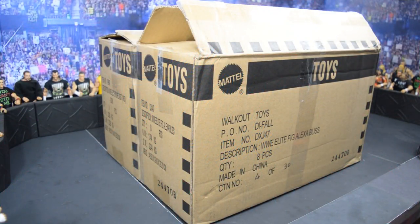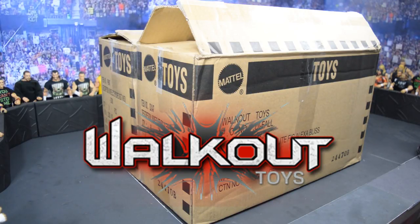What is good everybody and welcome back to another My Damn Toys video. Today we have a huge WWE figure unboxing from walkoutwear.com, which as you know is a huge sponsor of the channel. So a huge shout out to walkoutwear.com.